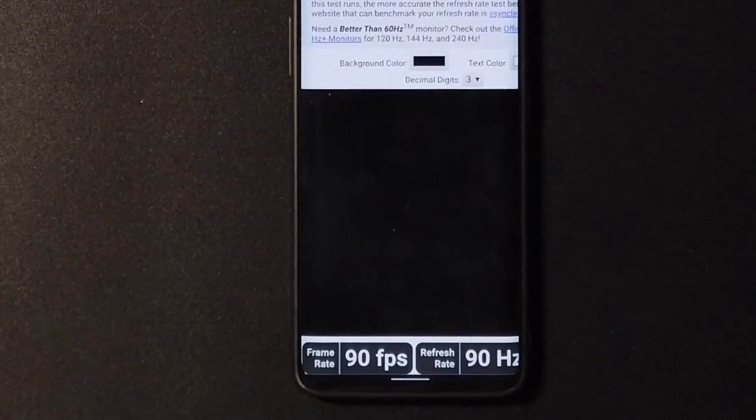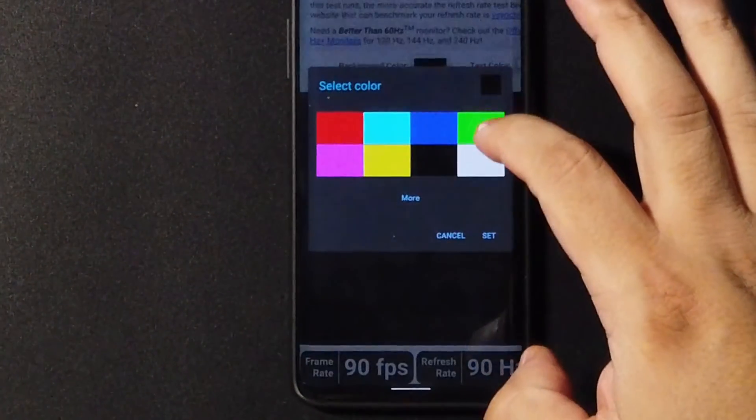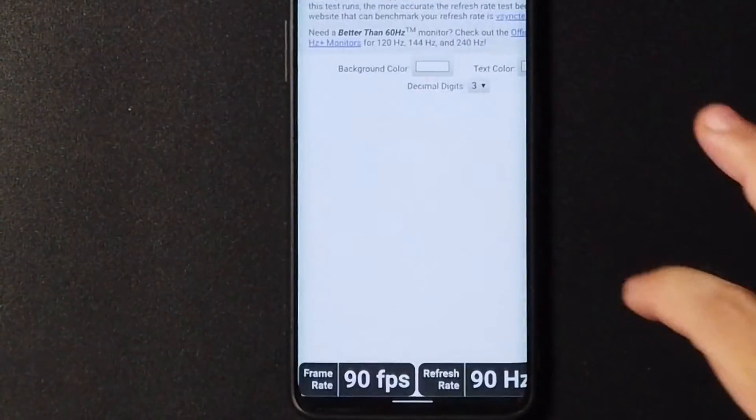We do also have the option to switch to 60Hz if you guys want to do that. I'll show you guys in the settings in a little bit.